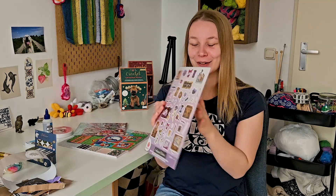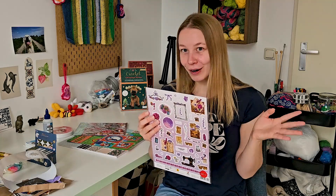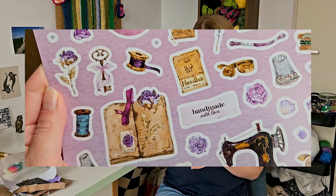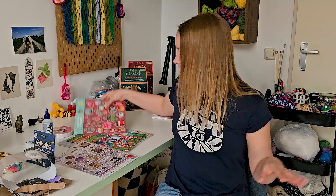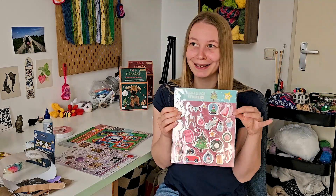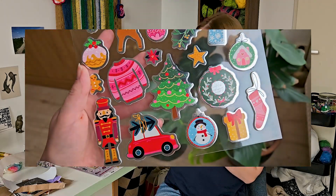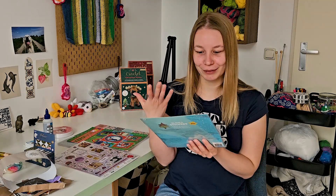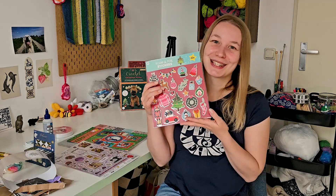Then I got some stickers — two sheets and they are so cute. They have kind of a witchy, crafty vibe which I really love. We've got like a sewing machine, some threads, some scissors and just a lot of handmade kind of things that look really cute. I also got some Christmas stickers — I know it's definitely not Christmas yet but I thought they were so cute. They're kind of puffy and not completely flat, which is pretty cute as well. We've got a reindeer, some Christmas lights, a Christmas tree, a gingerbread man — they are just so adorable.